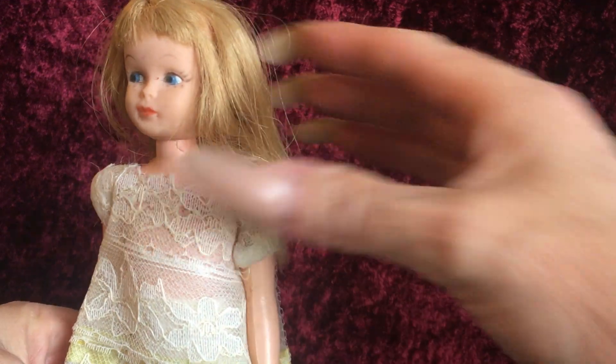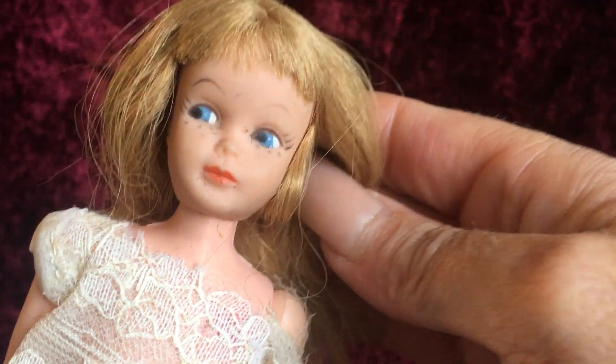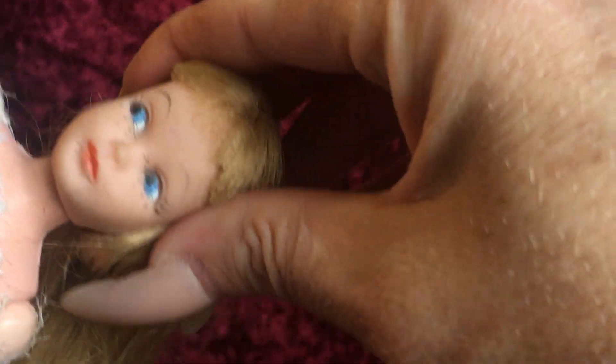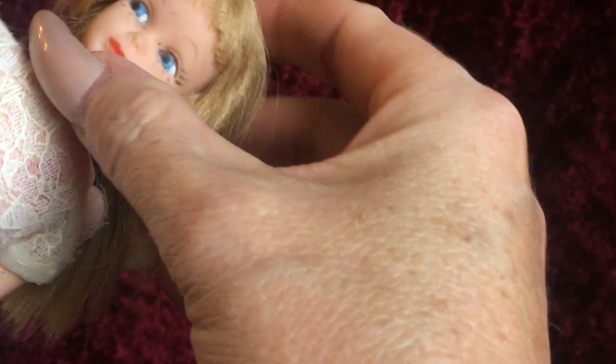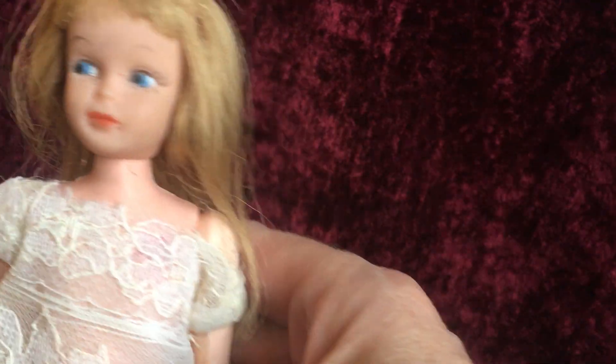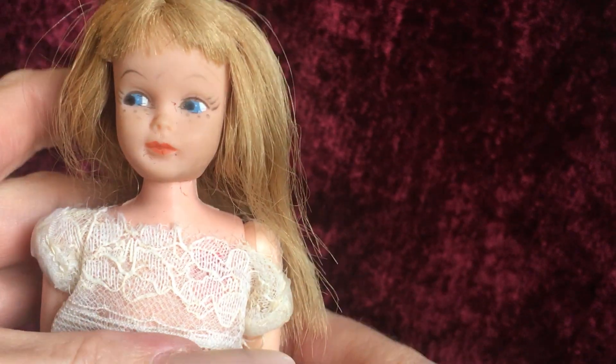She's a clone of the Skipper doll. It's obvious that she's a clone doll — she's got a lot of those particular qualities. She wasn't made to be an individual doll; she was made to resemble the Skipper. She's the same size as Skipper, so I'm just going to call her the Skipper clone.